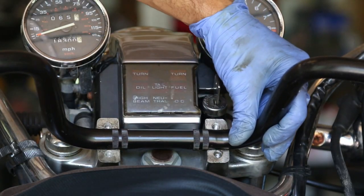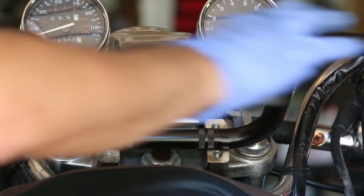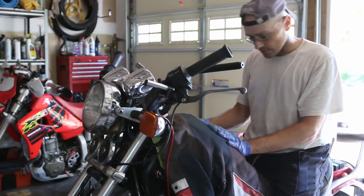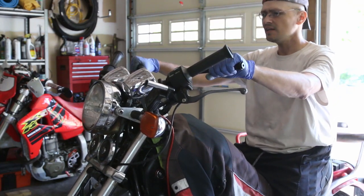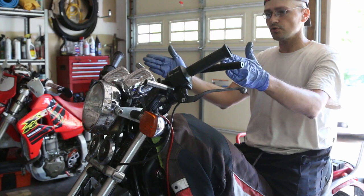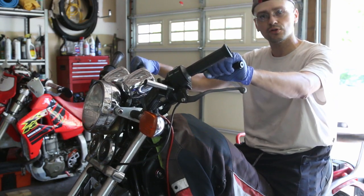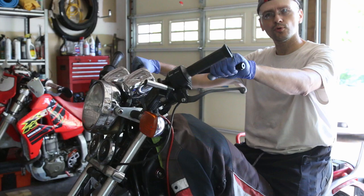The XR 650R handlebar seems to fit - wow, it does seem to fit, that's kind of cool! Before I tighten it up I want to sit on the bike and see how it feels. Normally the handlebars would be here, and now it's much shorter - the length is much shorter, there's less room. The handlebars are just so much thinner, I guess because you have to go through off-roading and the bush, but I kind of like it - it's a little bit more upright.